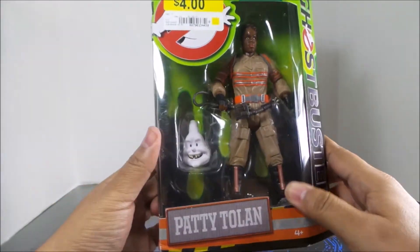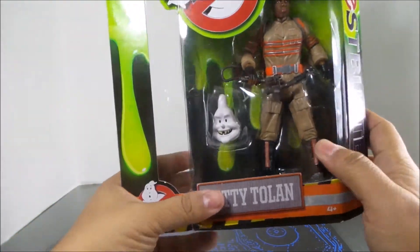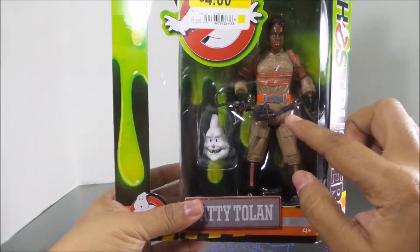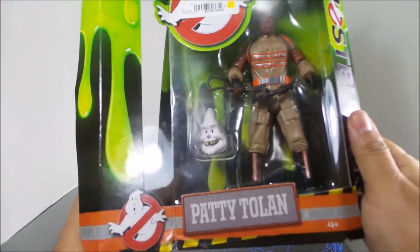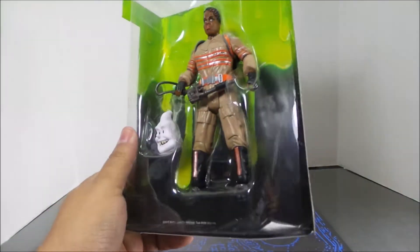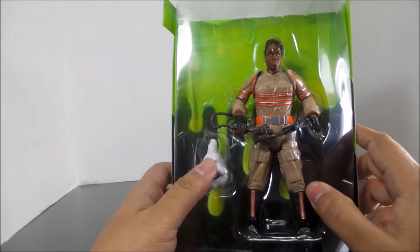She paid four bucks, comes with the last piece of the bill. The figure, that head — and as you can tell, the gun there is bent. Sorry, I kind of lost my train of thought.